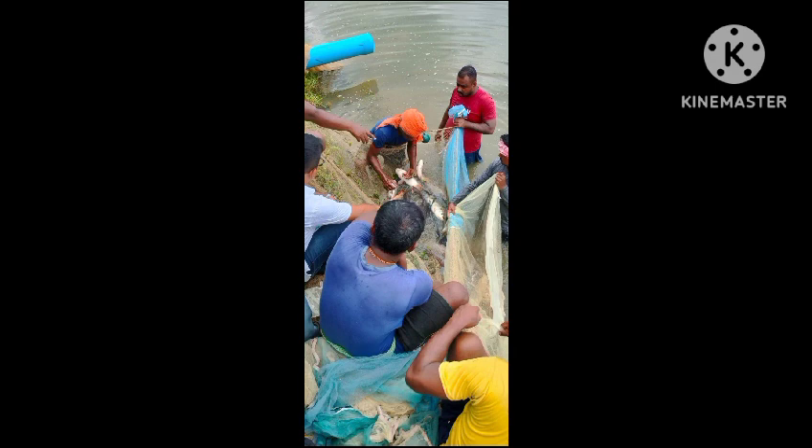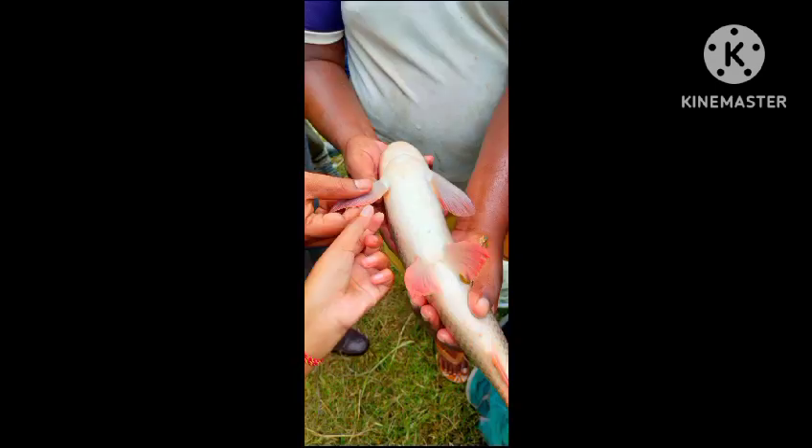We will select few males and female brooders respectively. The secondary sexual characters which differentiate the male and the female can be observed by seeing their pectoral fins and their body structures.